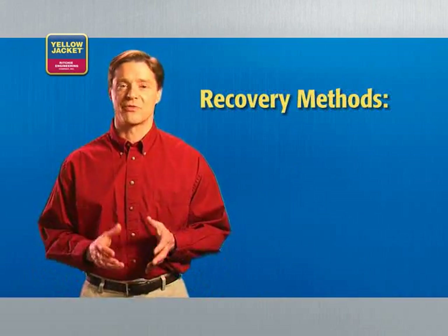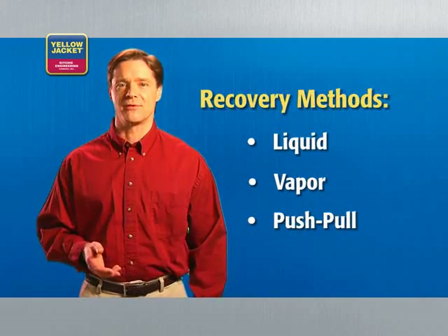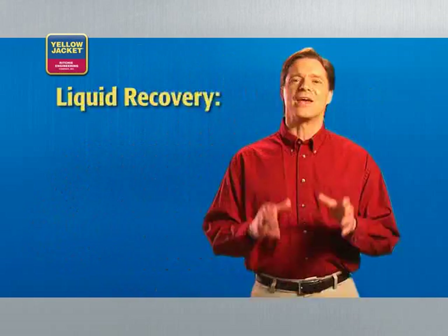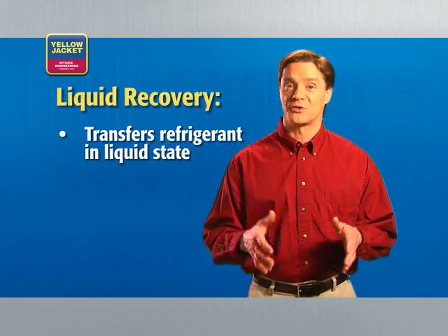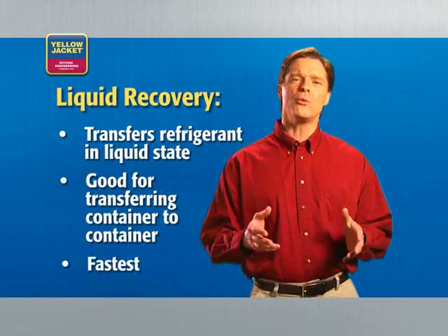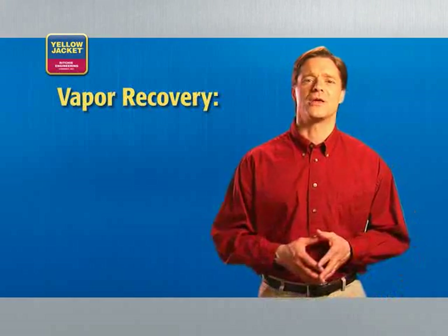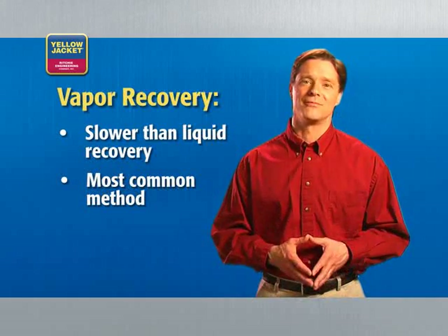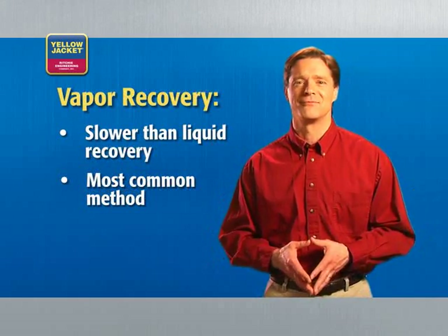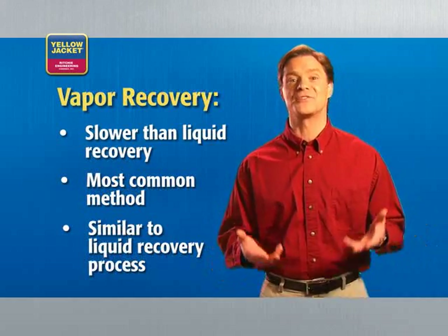When recovering refrigerant, there are three basic methods: liquid, vapor, and push-pull. In the liquid recovery method, you are able to transfer refrigerant while still in the liquid state — this method is especially good for transferring refrigerant from one container to another, and it is the fastest of the three methods. Vapor recovery is slower but also the most common method, simply transferring the refrigerant in the vapor state. The process for liquid and vapor recovery are very similar; the only differences are the state of the refrigerant and some unit settings.